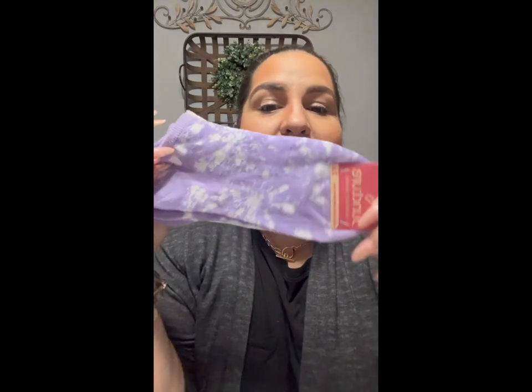Something like this would have probably been close to ten dollars at Target or Walmart — everything is so expensive out there. You guys know that when I go to Dollar Tree there are three things I always look for: socks, makeup, and hair accessories. Those are my top three things, aside from decor and everything in general.